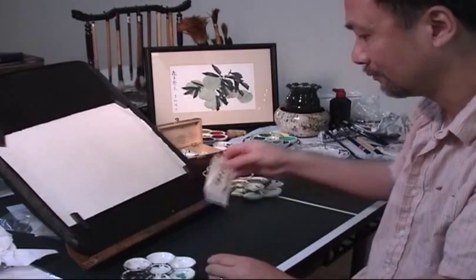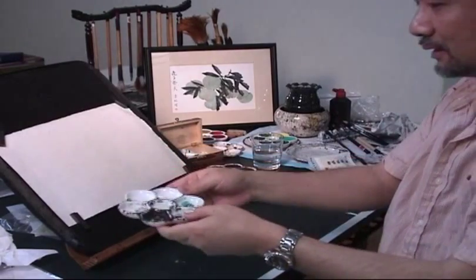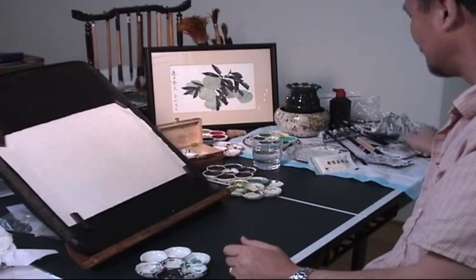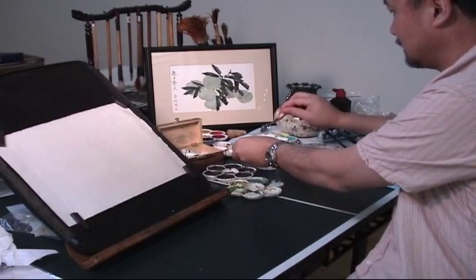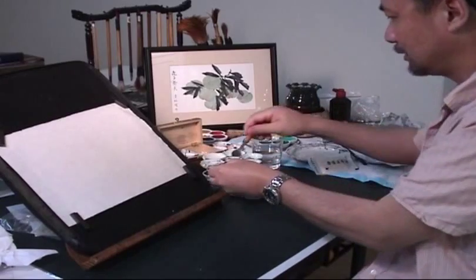Let's just put a tiny bit, about one third teaspoon, and I just add a little water to dilute it.